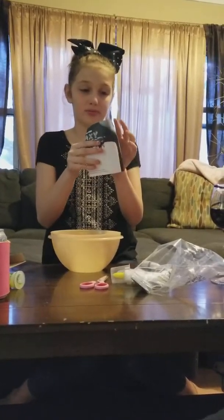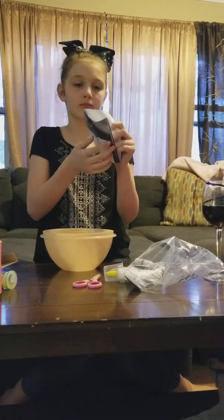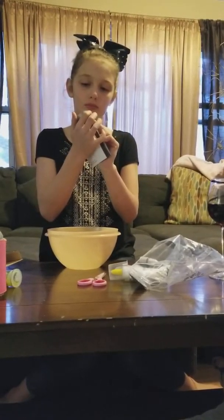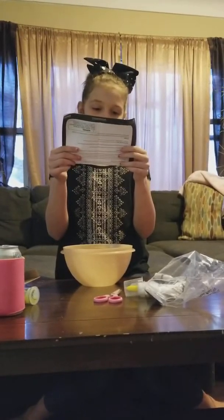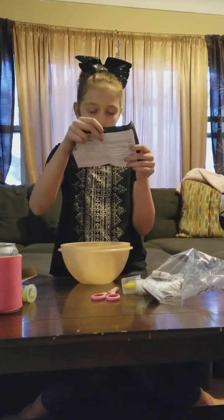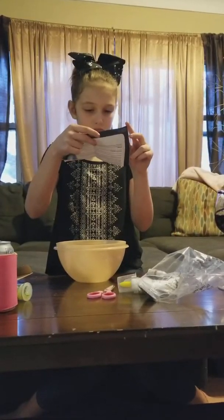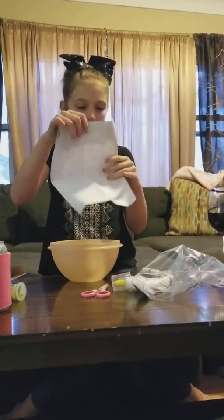It says do not eat slime bloop. I don't like bloop. Be careful.